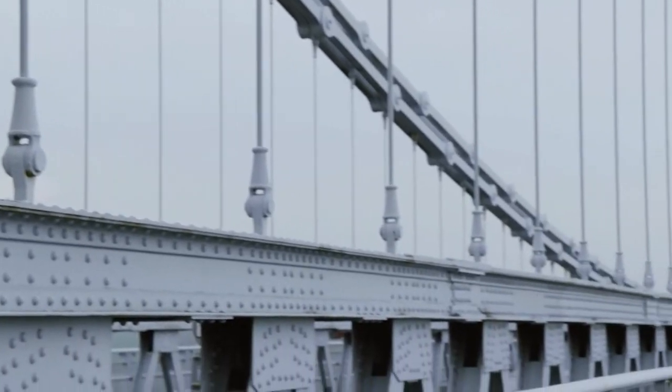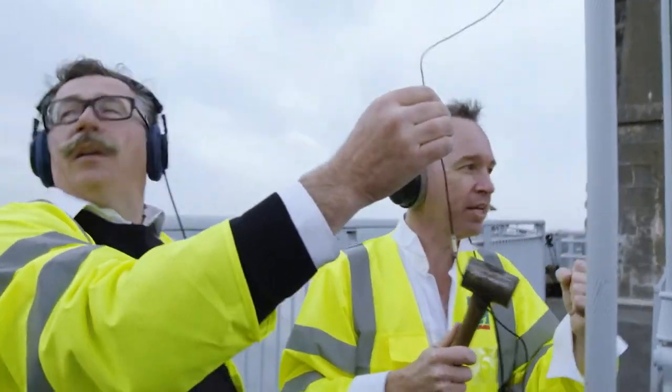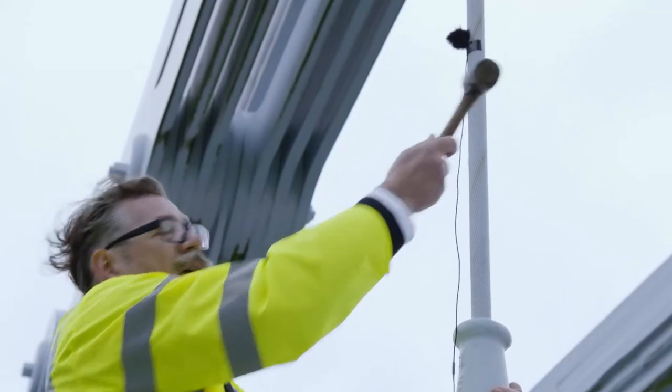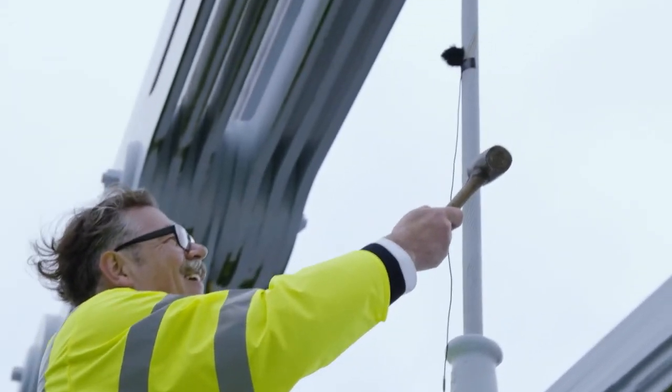Is it equal tension on each wire? Would that make a difference? I guess like tuning — like tuning the string? Because they're all actually... You all right up there? Yeah.